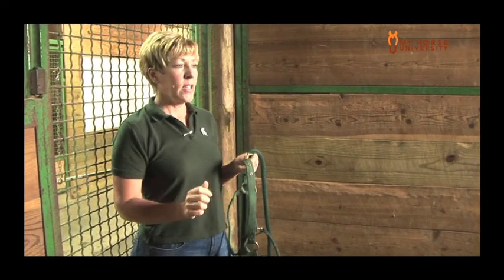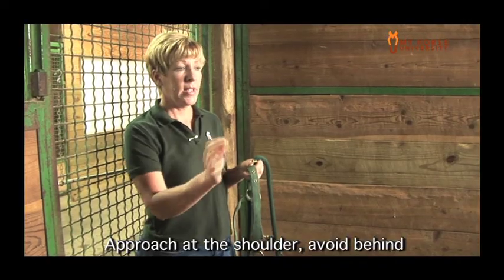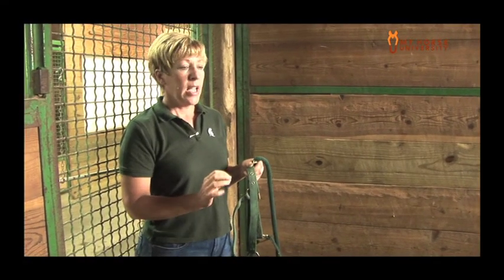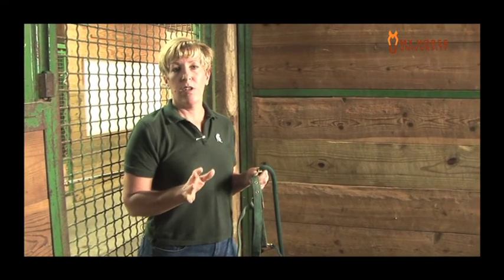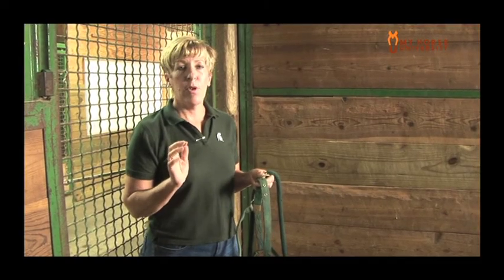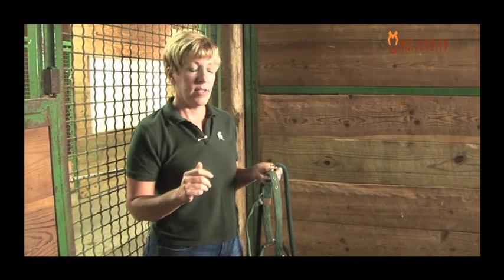Some basic guidelines: you want to make sure you're approaching at the shoulder of the horse, between the head and the shoulder — the neck is okay too — but avoid approaching the horse directly from behind because the horse can't see you. If you have no choice but to go to the hindquarter, make sure you've said something to the horse and that the horse has turned its head and acknowledged you're there before you get so close that they can kick you.